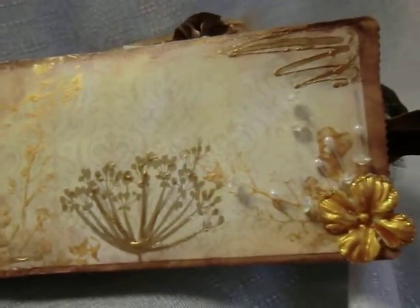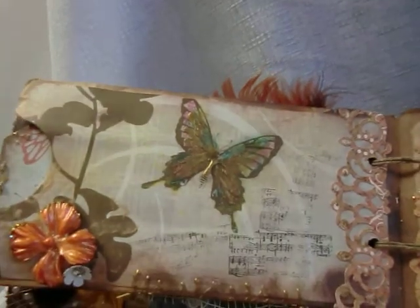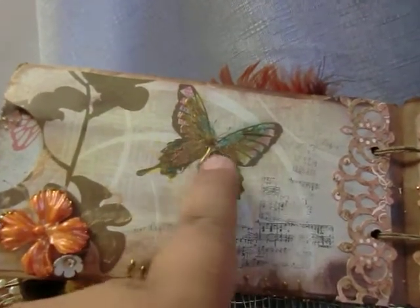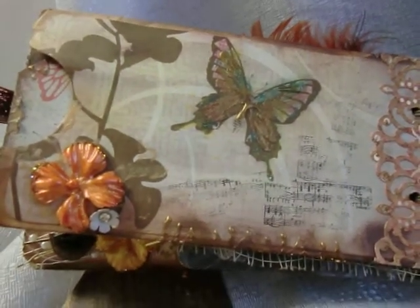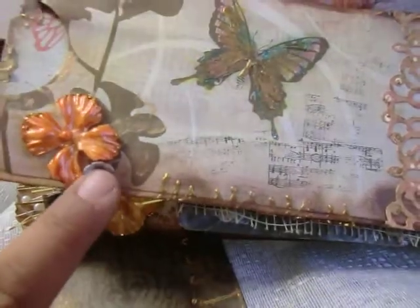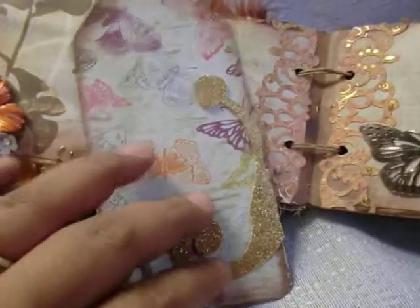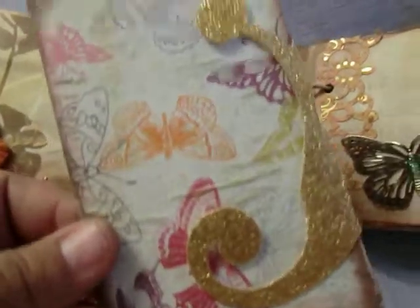Another birdie. I watercolored the butterflies here. This is a little metal flower.